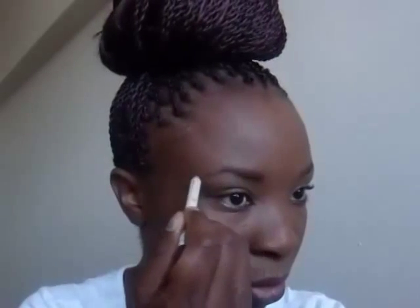Now I'm filling my brows with a brown pencil — I got this from Ralo Cosmetics. Then I'm using a spoolie to blend everything, and cleaning my eyebrows with a concealer.